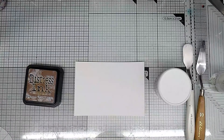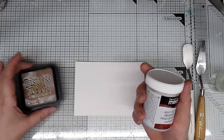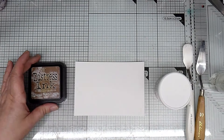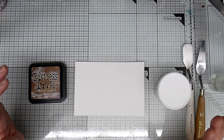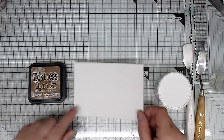Hello, so today I thought we'd have a quick play with some gel medium and some distress ink. This isn't a new technique — colouring gel medium has been around for years — but I just thought I could show you how I use it in some of my projects.